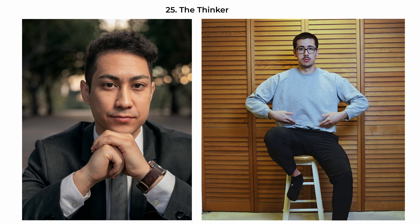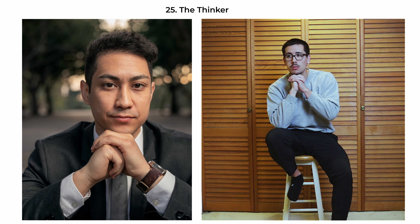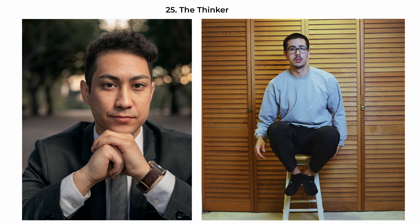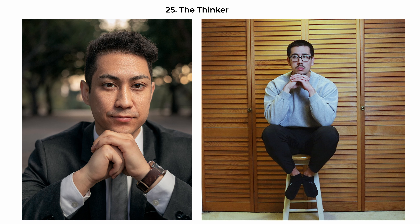The thinker pose is inspired by the iconic sculpture and evokes deep reflection and introspection. The subject's hand is positioned under their chin, supporting their head as they gaze thoughtfully into the camera or into the distance — a gesture universally associated with contemplation and intellectual engagement. Have their elbows rest on their knees and bring the pose inwards, focusing the viewer's attention on their face and expression. The upper body's slight lean forward adds to the intensity, making it ideal for conveying profound thought or decision-making.